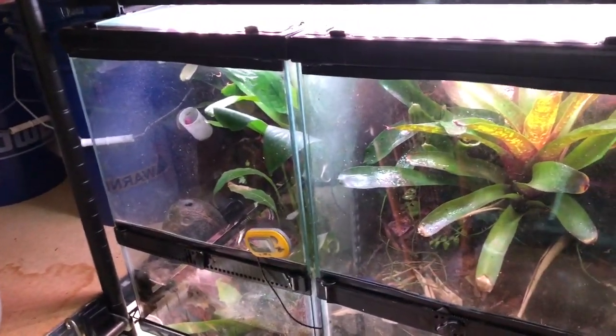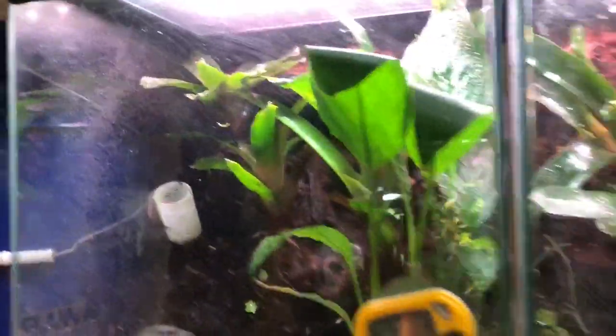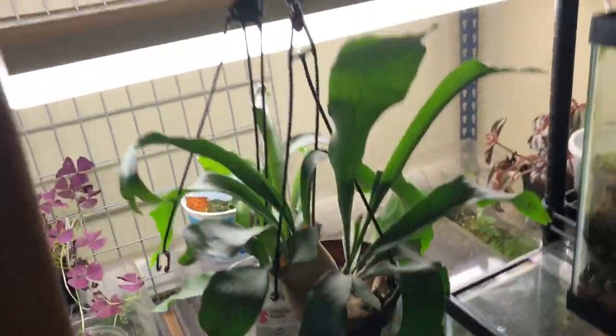I got another Fluval over here too, and then I got this Aquarion one I just picked up at some pet store — I think it was a Pet Supplies Plus or something like that. That does pretty good; as you can see, it's growing these bromeliads great. I have no complaints with that light at all. And down here, just some grow lights I picked up at a grow shop and threw them in a little fluorescent fixture I had.